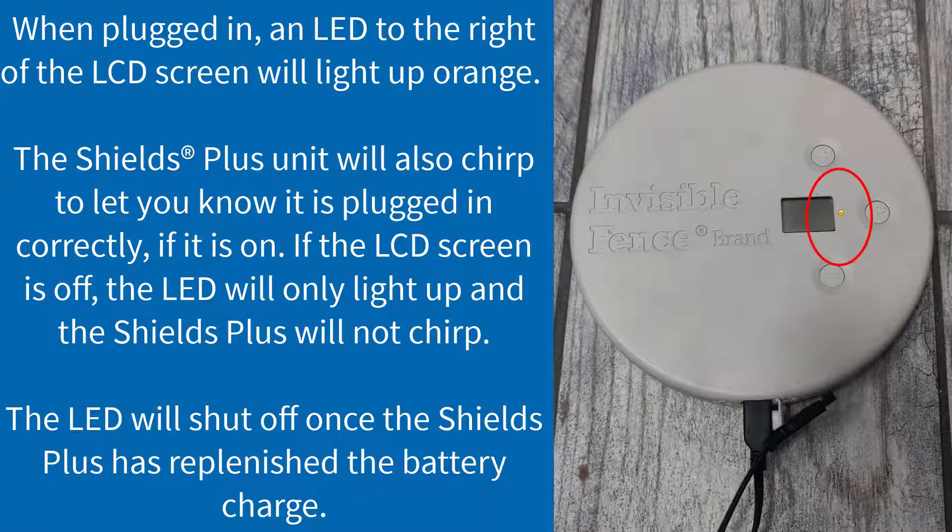When plugged in, an LED to the right of the LCD screen will light up orange. The Shields Plus unit will also chirp to let you know it is plugged in correctly if it is on. If the LCD screen is off, the LED will only light up and the Shields Plus will not chirp. The LED will shut off once the Shields Plus has replenished the battery charge.